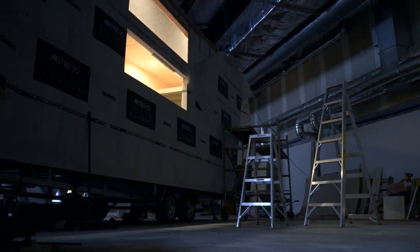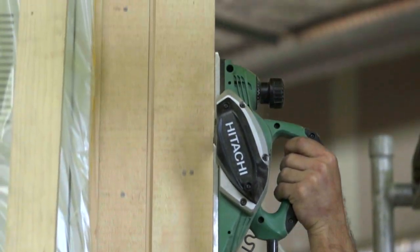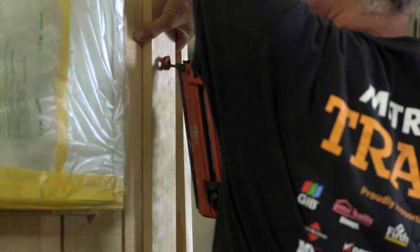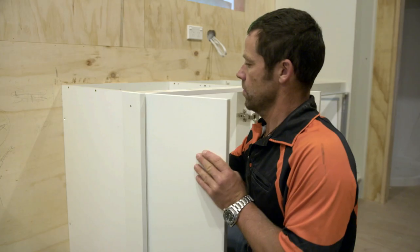Next morning, the tiny house site's back in full swing, and it's a day of major installations. Today we're cracking into it. We've got a lot of trades on site — the sparky is turning up, we're going to finish off the bathroom and finish off the kitchen. The kitchen is arriving as flat pack, so we've got to assemble it. The reason we're doing that is it's going to save us a ton of money.